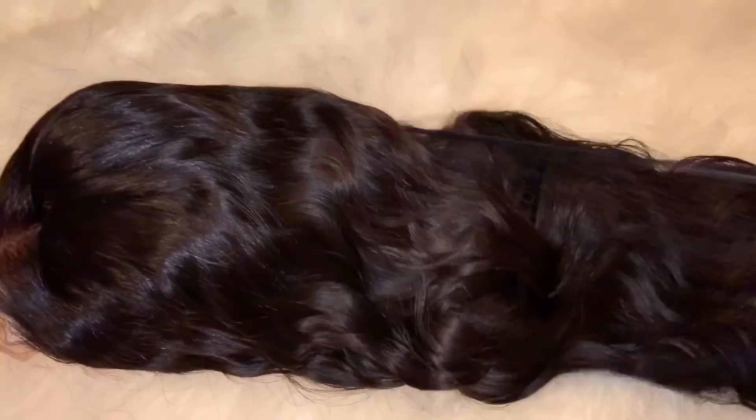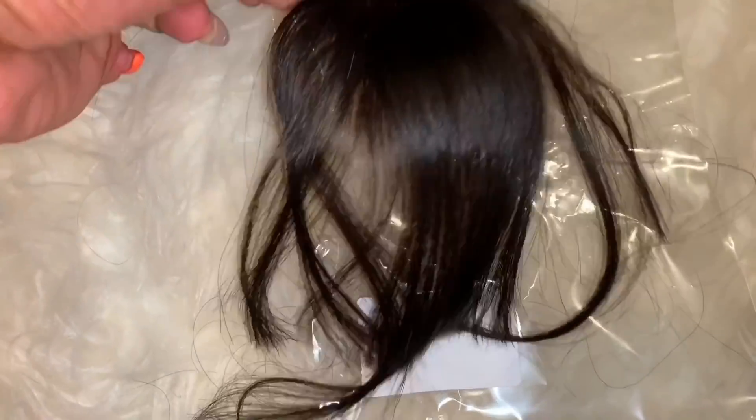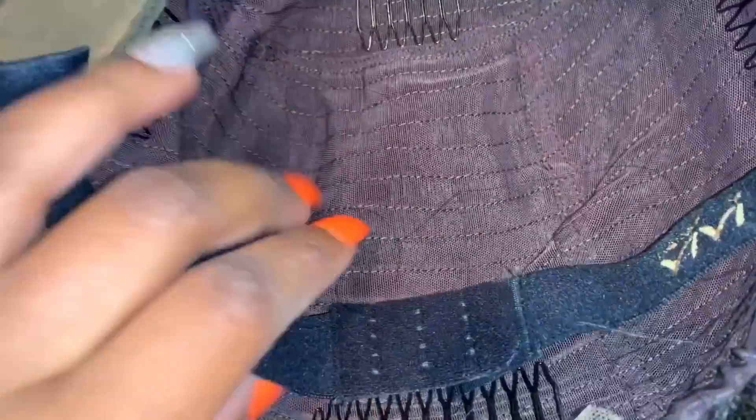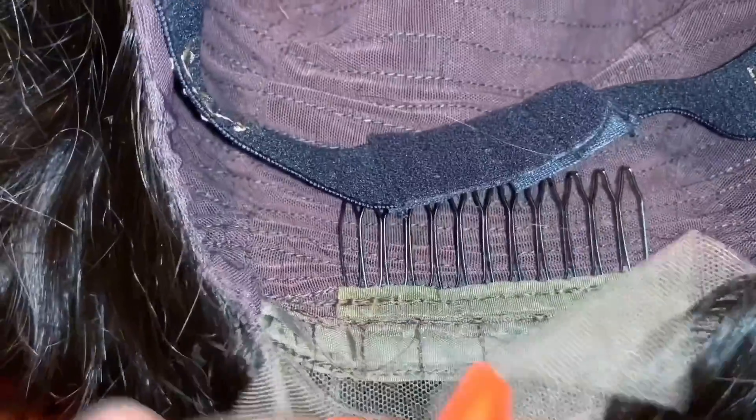This wig has a scalp-like cap that is sewn in underneath. I understand the controversy going on around YouTube about this particular method. Before I started researching, I did not know that it was a big issue. I am already under contract and I am going to review this wig due to that.